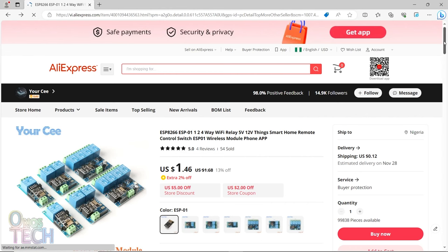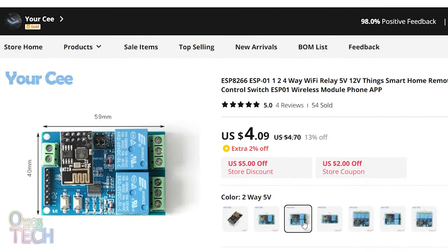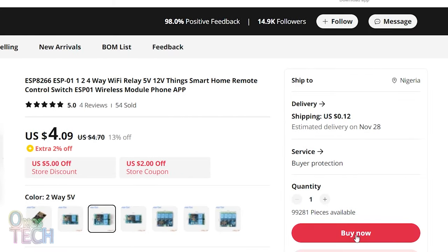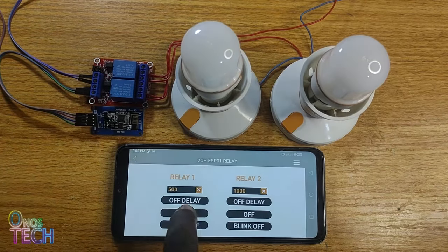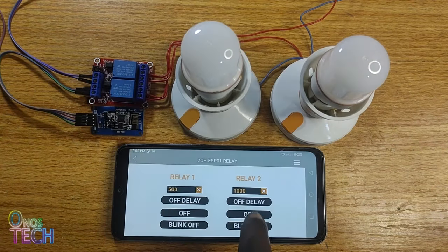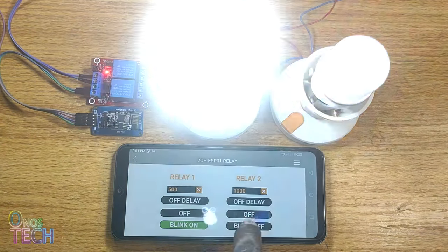I ordered a 2-channel ESP8266 ESP01 relay module from AliExpress. Since it will take a couple of weeks before it is delivered, I am going to make one with what I currently have. The two relays can be operated independently with the RemoteXY app, like the single channel one.